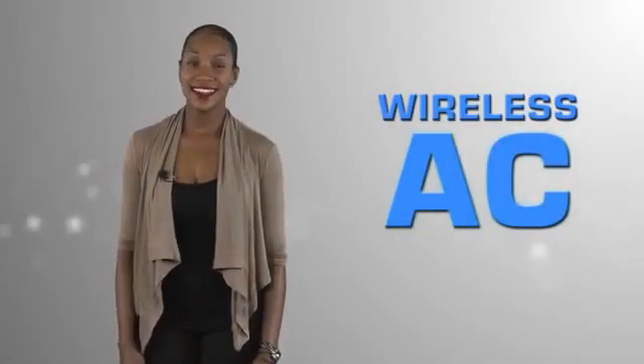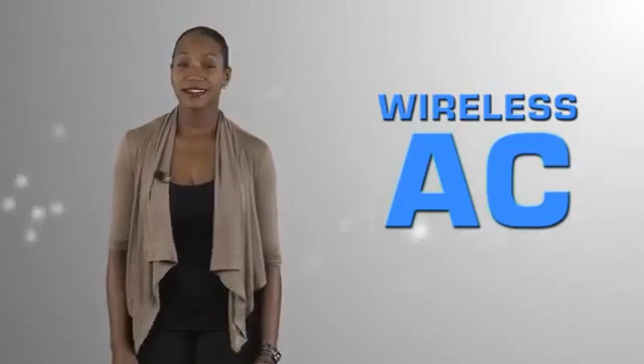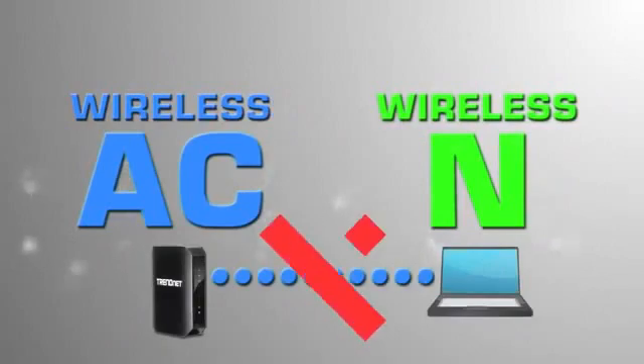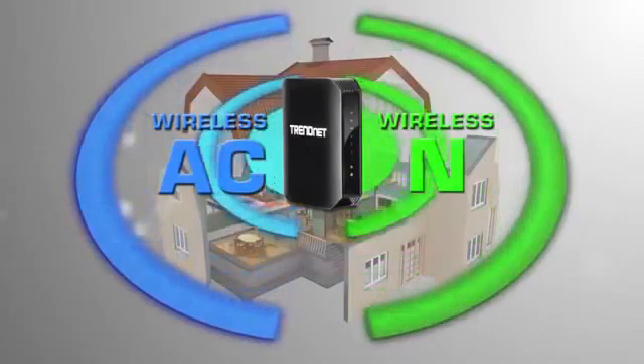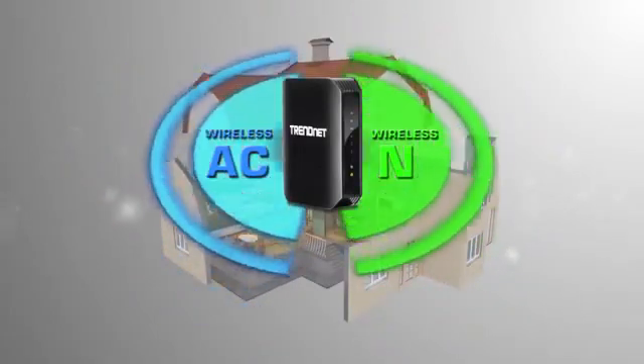Today we set up a wireless AC network. Before we get started, we need to do a bit of planning. Most people don't know that wireless AC doesn't work with wireless N, which is in all of your existing wireless devices. That's why wireless AC routers create both a wireless N and a wireless AC network.